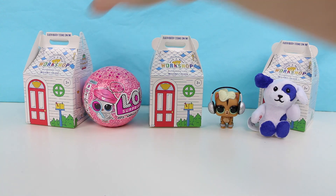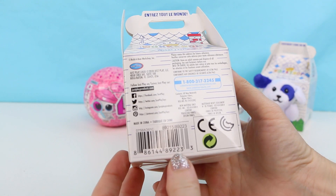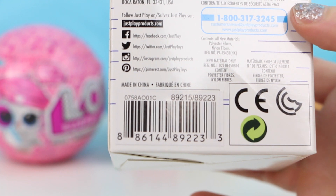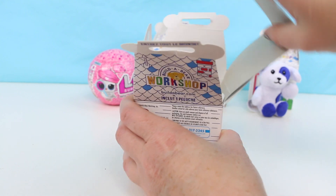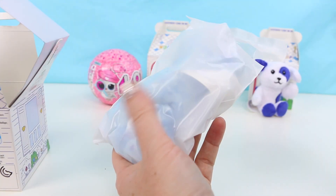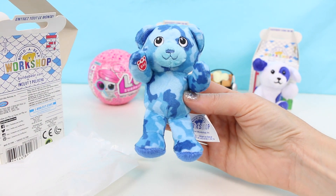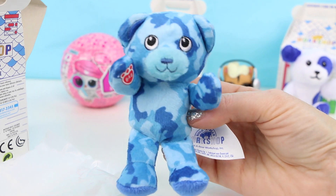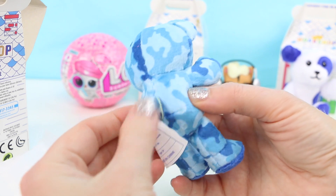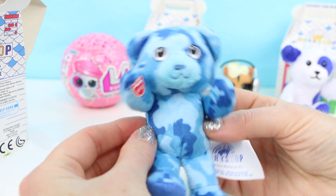Moving on, let's open up another one of these Build-a-Bear Workshop blind boxes. This one — let me give you guys a close-up — the letter is C. Oh, who do we have here? A bear! Looks like we have a little blue camo going on on the skin of our bear. Oh look, there's a little tail — it's so cute. These are really super soft, you guys.